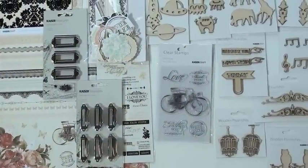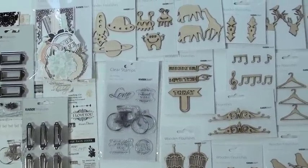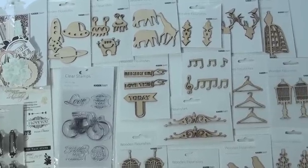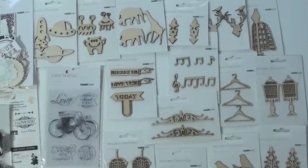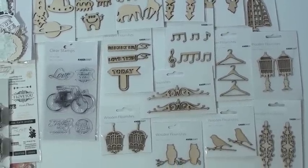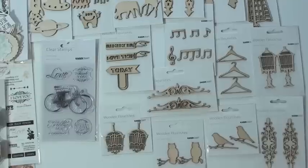New from Kaiser Craft — we start off with some fabulous wood veneers, great for your paint, your stain, your mist, or you can just use them plain if you like. We've got coat hangers, elephants, spaceships — that's quite the mix! It's mixed media, come on. Yeah, and I love the bird cages.